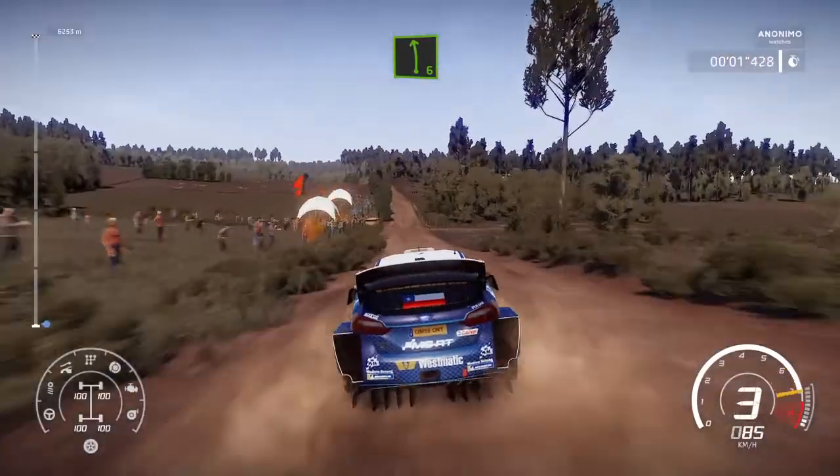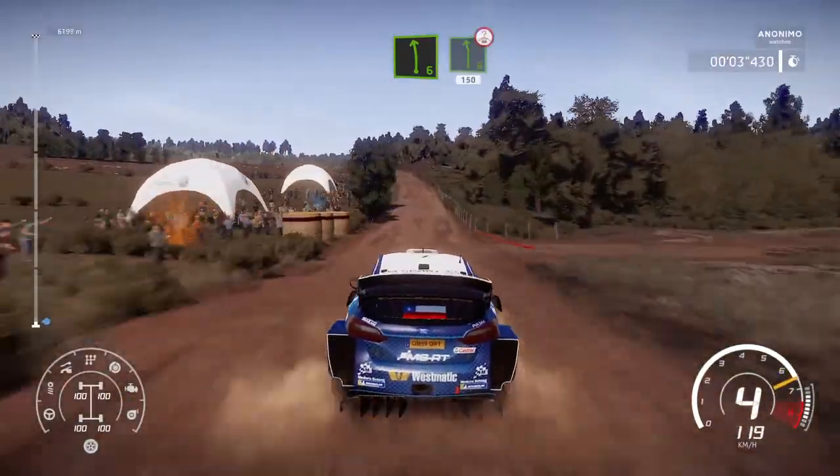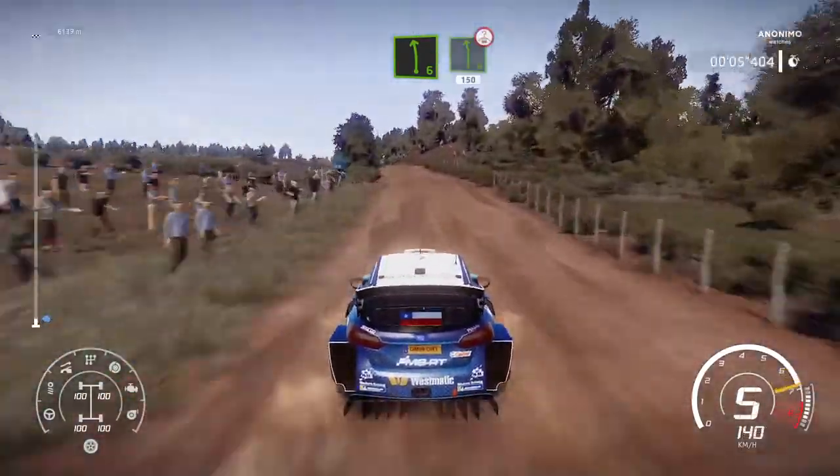100, left 6, over crest, 150, bumpy. Left 6, over crest, 150, bumpy.